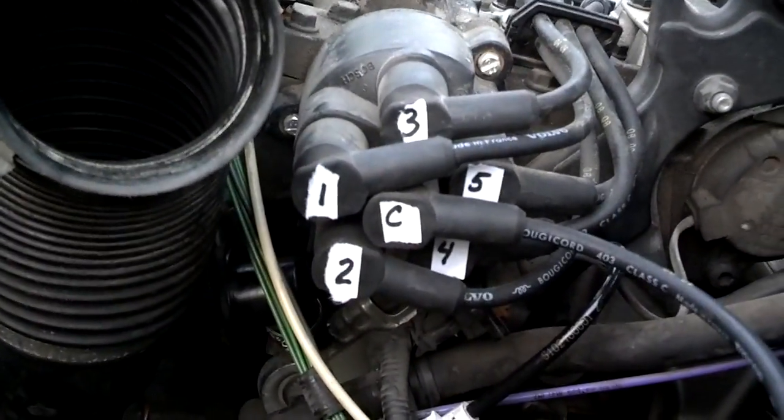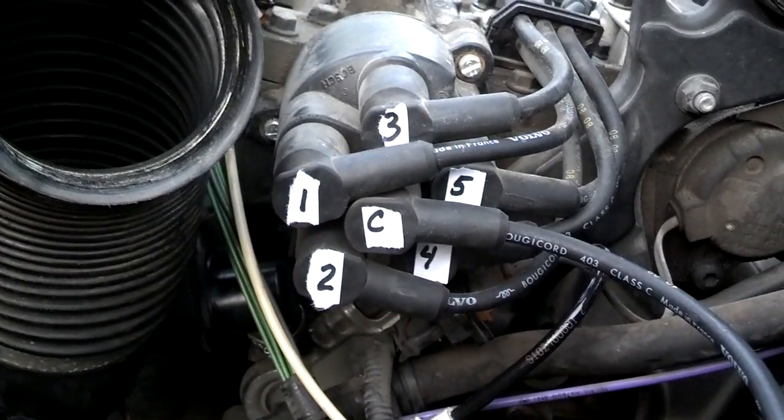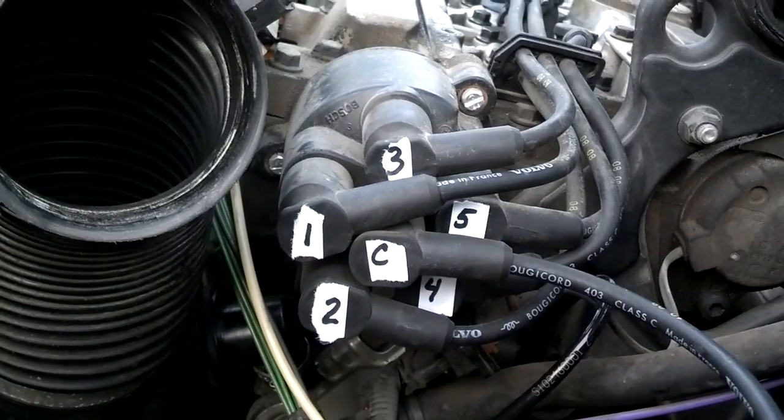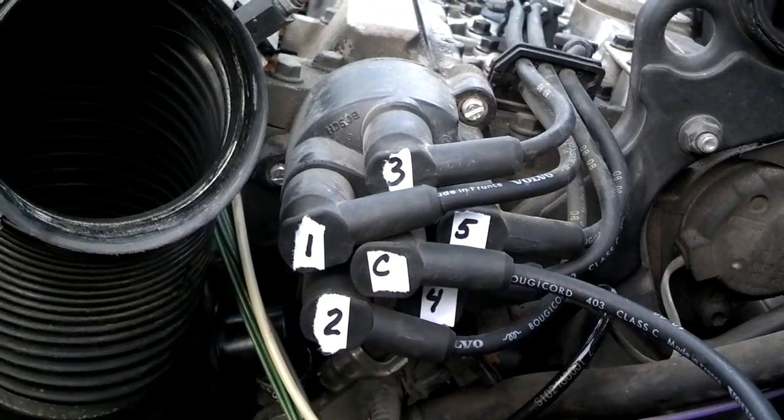So that's how they're supposed to be connected. What I'm going to do is take my distributor cap and unplug them one at a time and plug them right into the new cap, and then I'm going to remove this cap.